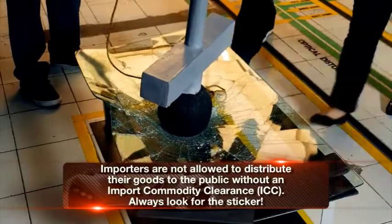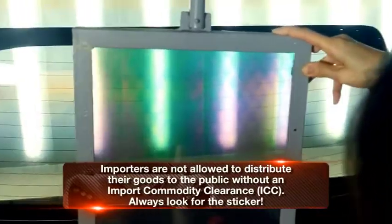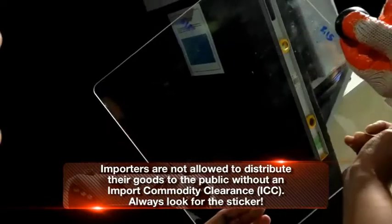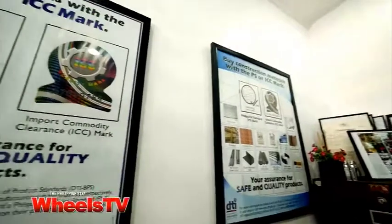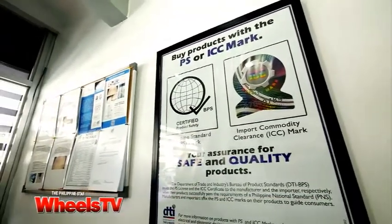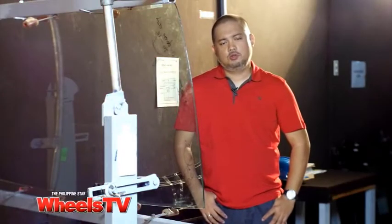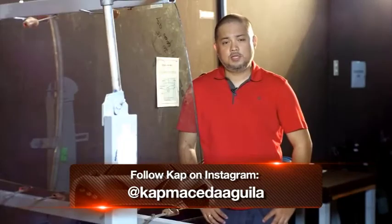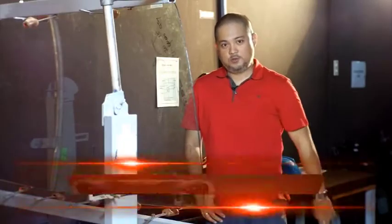After a battery of tests that adhere to international standards, All Glass releases its results directly to the DTI for evaluation. The DTI may then issue an ICC certificate to the importer. It's good to know that companies like All Glass Laboratories Incorporated are working hard behind the scenes to make sure that the products that hit our market today are safe and of good quality. For Wheels TV, this has been Cap Macedo Aguila. I'll see you guys very soon.